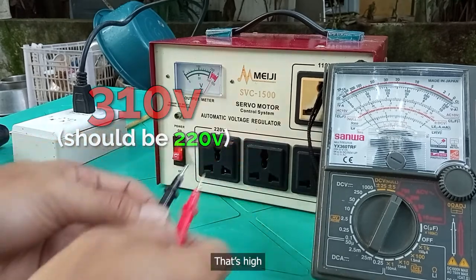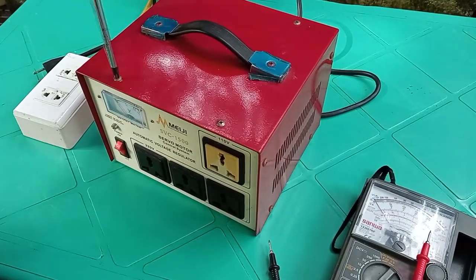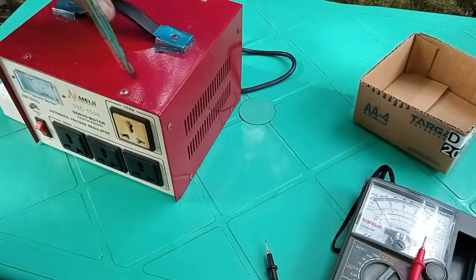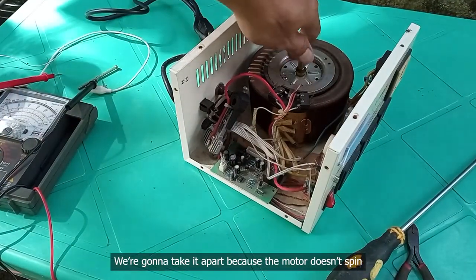310. 15, natin. May wabakasin natin, kasi ayaw umikot nun lang nitong motor natin eh.